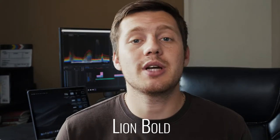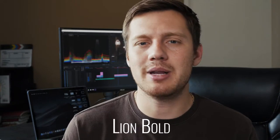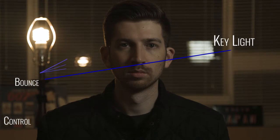Since we are specifically discussing the fill light, I want you to concentrate on the fill side — or screen left of Ryan's face. By the way, my subject today is my brother Ryan. He runs the Lion Bold YouTube channel about the music industry and music production. But now back to our experiment — let's bring in the reflector. The reflector is going to bounce light from our key light back onto our subject, creating the fill light.